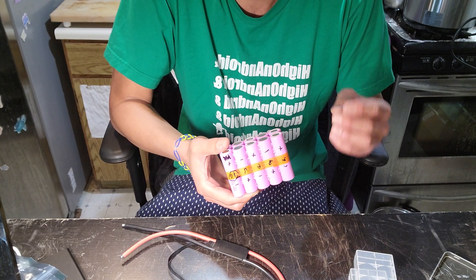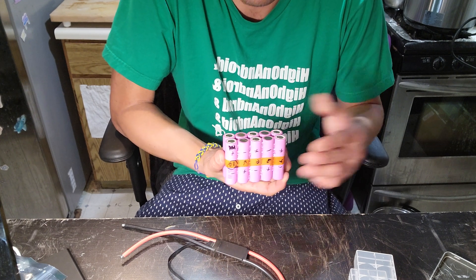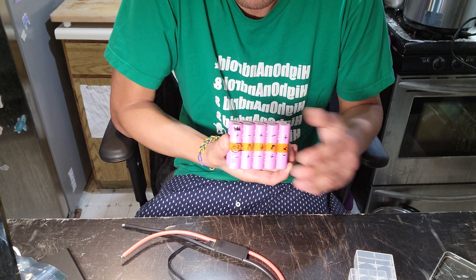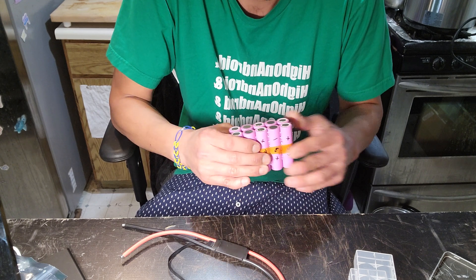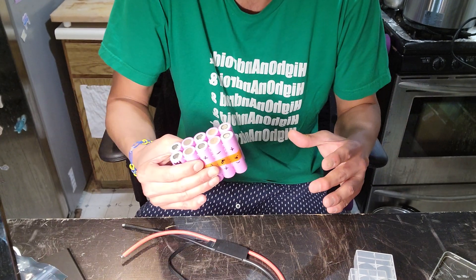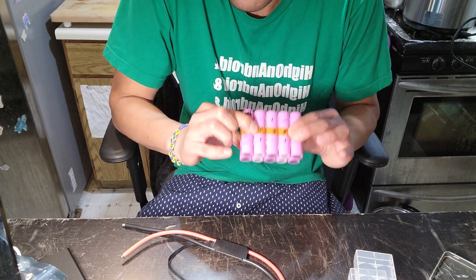For DIY skateboarders, we need to protect against the board completely stopping. If the VESC cuts off, it won't actually stop the motor — it will let the motor slowly slow down. But if the BMS cuts the voltage and you're using a belt motor, it's going to lock up and you're going to fly off your board.